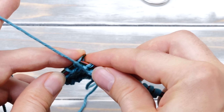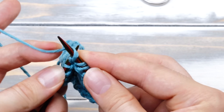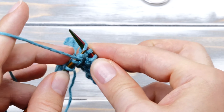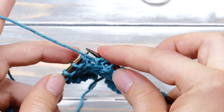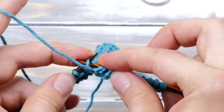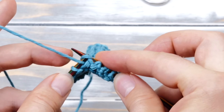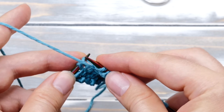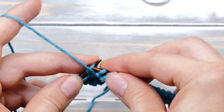Let's do it one more time. I have to purl one stitch here that is not part of the M1PR. So again, pick up the loop between two stitches coming from behind. Now insert your knitting needle into the front part, wrap around counterclockwise, and pull through.